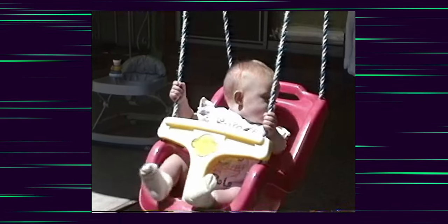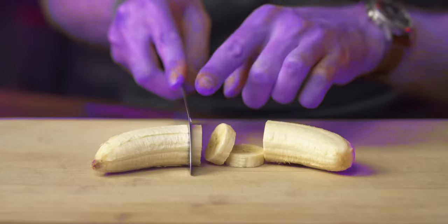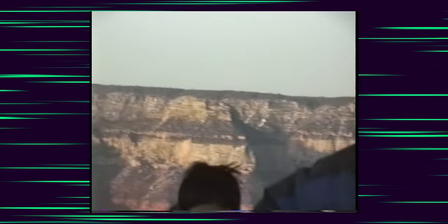Capturing footage from old tapes is intimidating when you first start. While there's a wealth of knowledge about this subject on the internet, it comes in the form of hyper-detailed, very technical, long-form content. My goal is to simplify the steps into every man's speech so that you can get started.